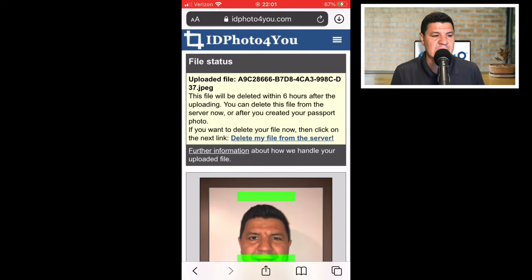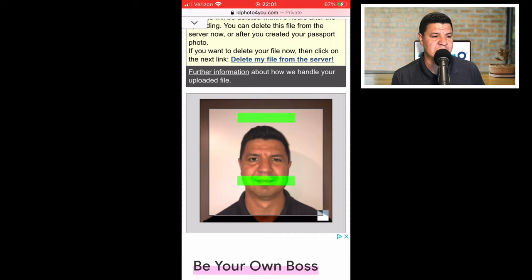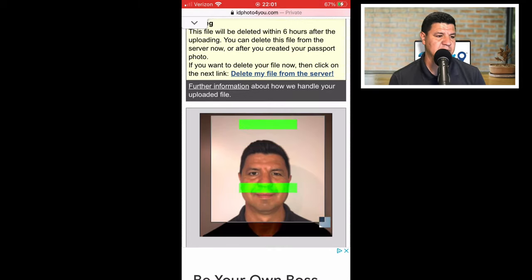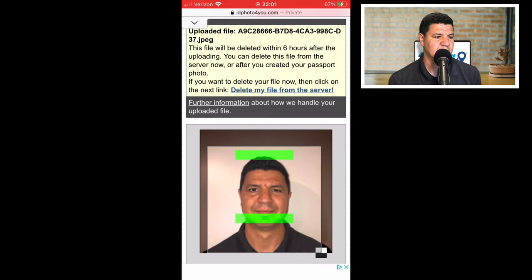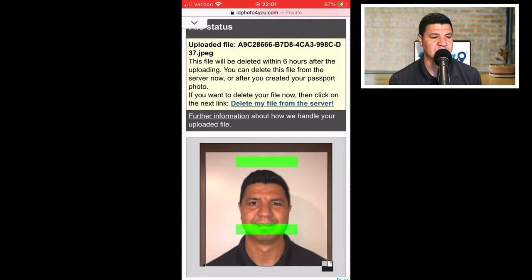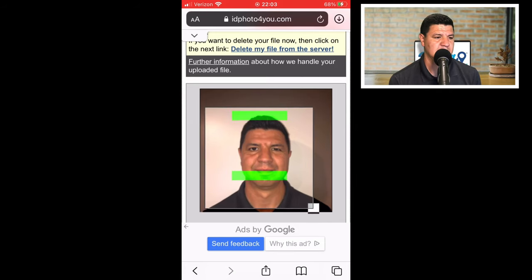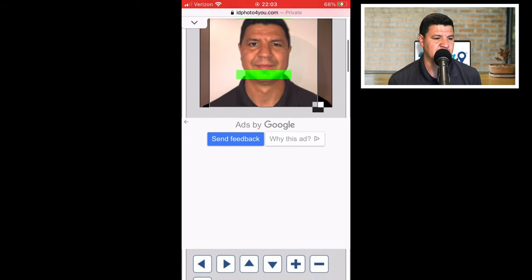The goal here is to get the top green bar placed on the very top of your head, and the bottom green bar at the bottom of your chin. Adjust it so it works — it can be a little finicky with the cropping, so it takes a bit of time to get used to. You can also do this on a desktop if you're having trouble. Once the top bar is at the top of your head and the bottom bar is at your chin, scroll down and hit 'make photo.'